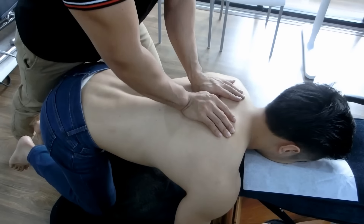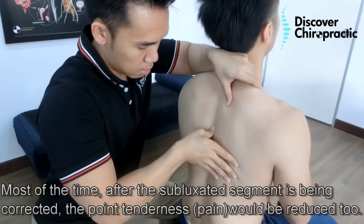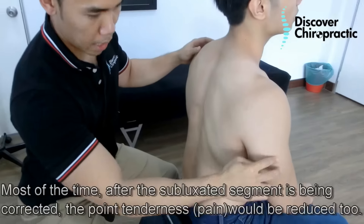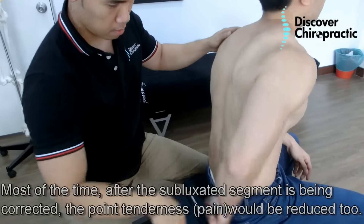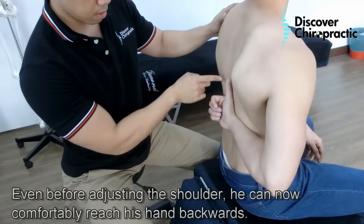Order up. Good. Last, on the same spot. Is it still that tender? Not much tender. Try to bring back your hand and see. Can you go up further? Still up. Slightly up.